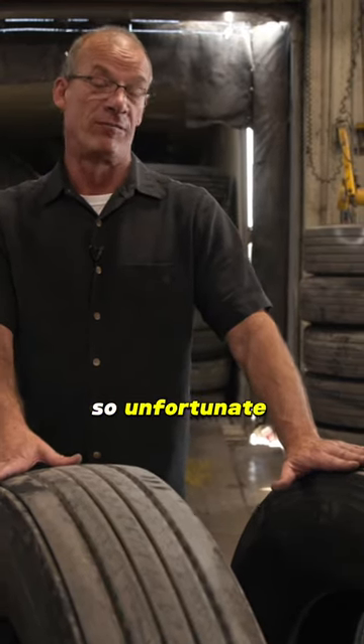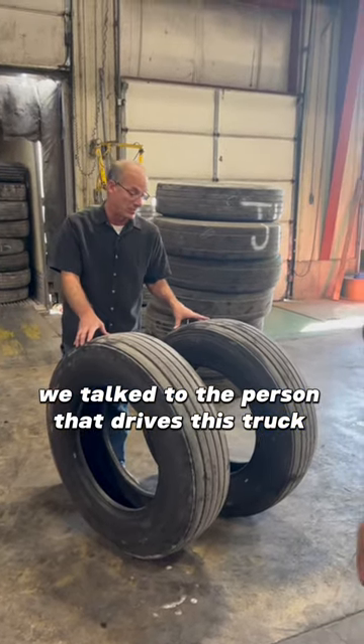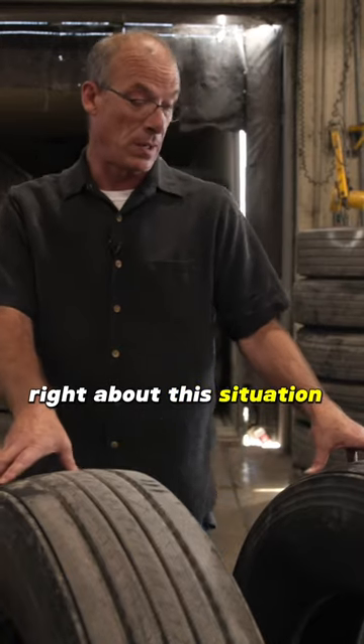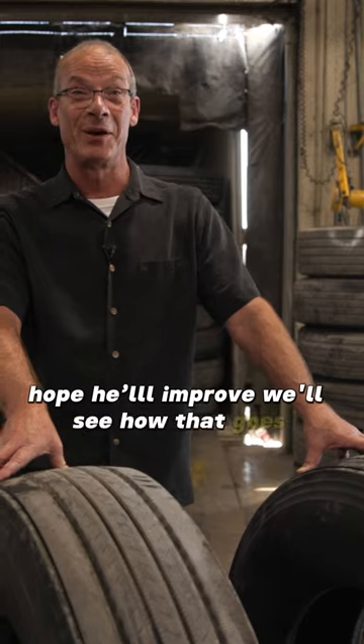So unfortunate, but it happens. We talked to the person that drives this truck about this situation and hope he'll improve. We'll see how that goes.